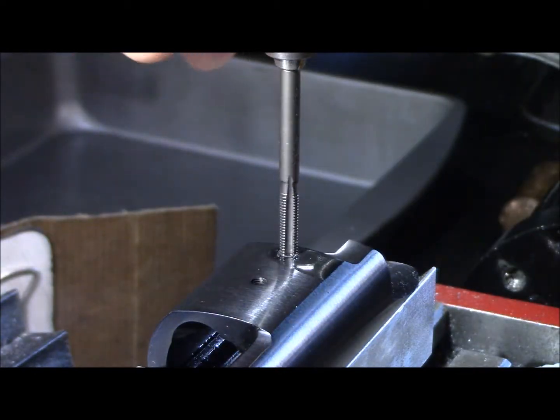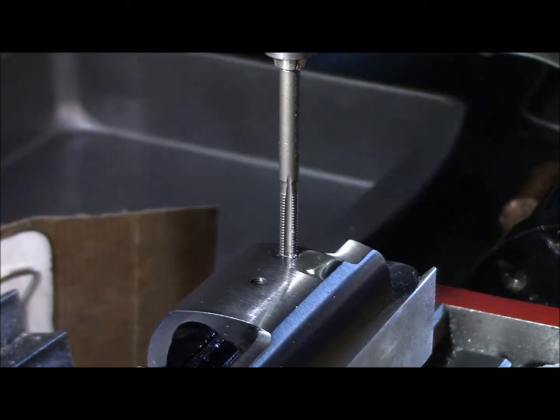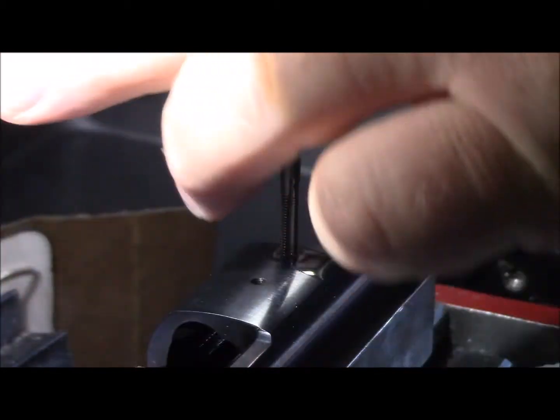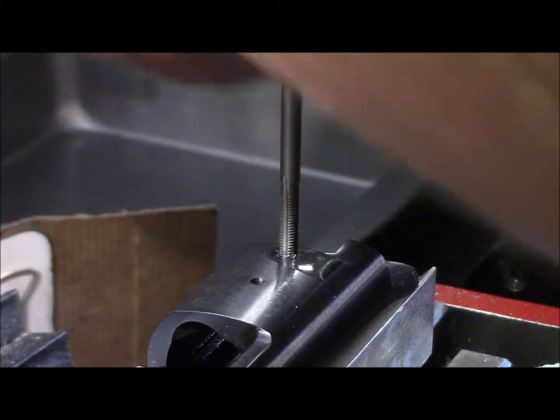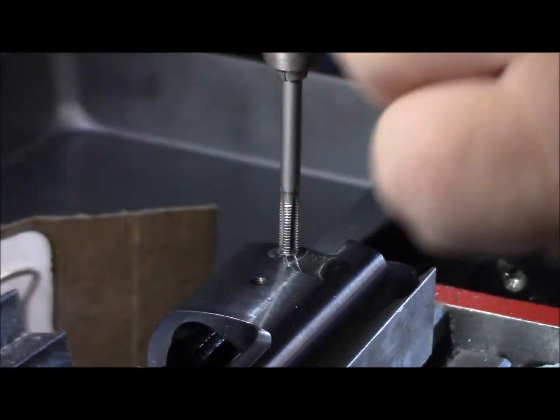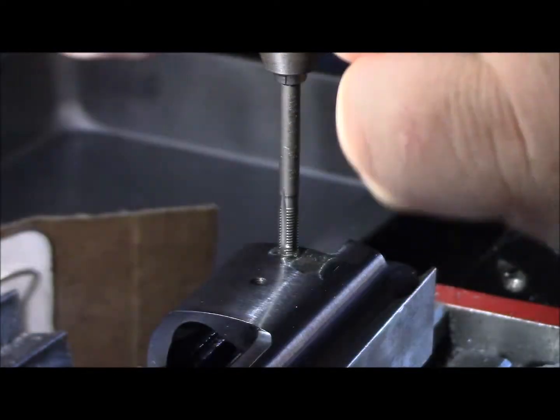I got bottoming taps without realizing it, so I'm trying to be careful so I don't snap this thing off. It's giving me a little resistance down on the bottom of the hole. I'm not sure if that's from the hardening of the receiver, but it's definitely starting to give me a little bit of resistance. I have no idea.